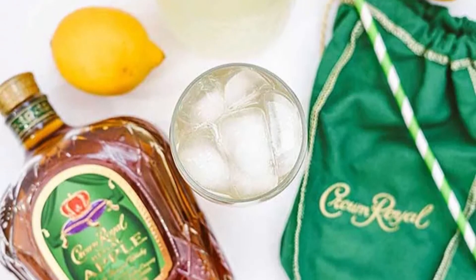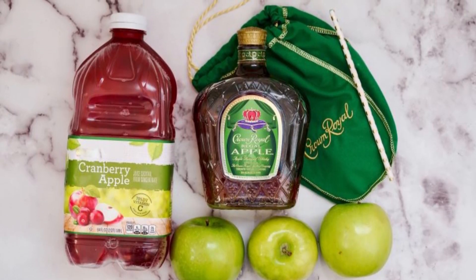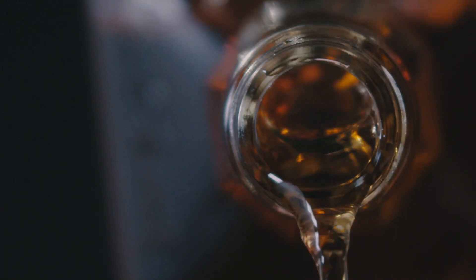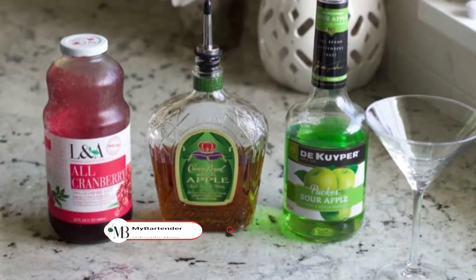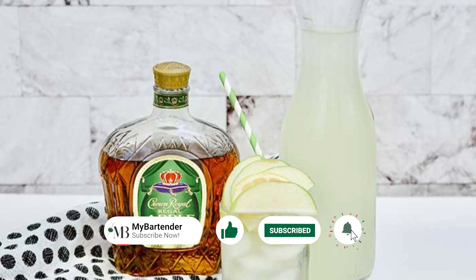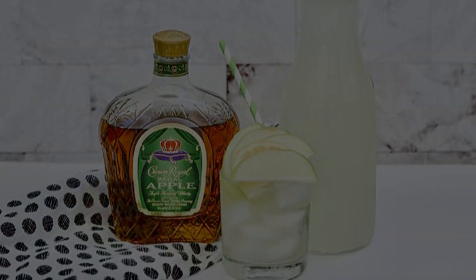And that's a wrap — those are our top 5 two-ingredient mixers to pair with your Crown Apple. Simple, yet absolutely satisfying. Which one will you try first? Share your thoughts in the comments below. Remember, please always enjoy responsibly. Don't forget to hit that like button if you enjoyed the video, and share it with all your cocktail-loving friends. We'll be back soon with more Mixology Magic. Until then, here's to good times and great drinks. Cheers!